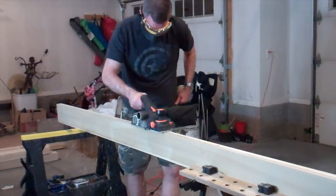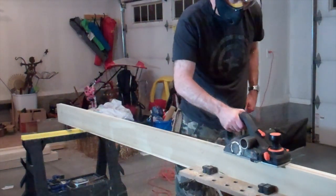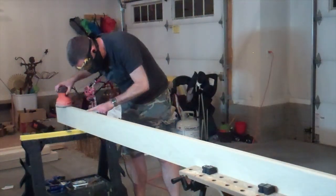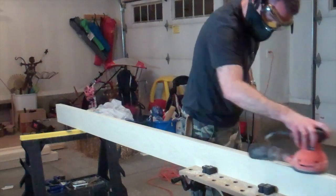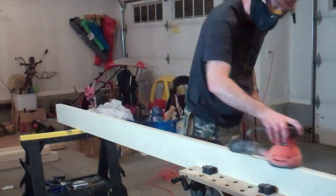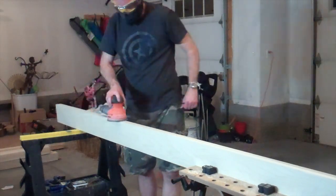It also has a switch to direct the sawdust out either side, and I clearly don't have it set correctly, so I'll be doing a lot of cleanup when I'm done. Finally, I came back with the sander to smooth the edges down a little more, and then I repeated all these steps a second time to create the side rail for the other side as well.